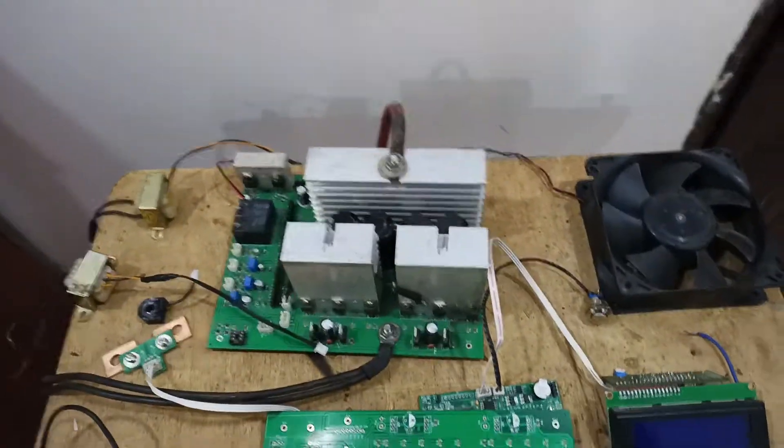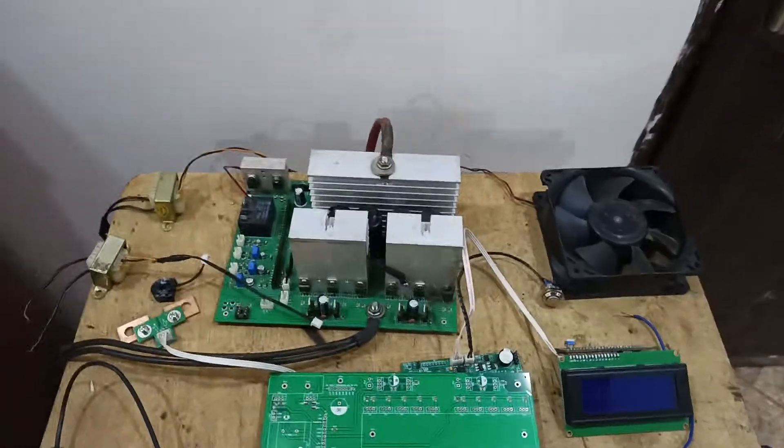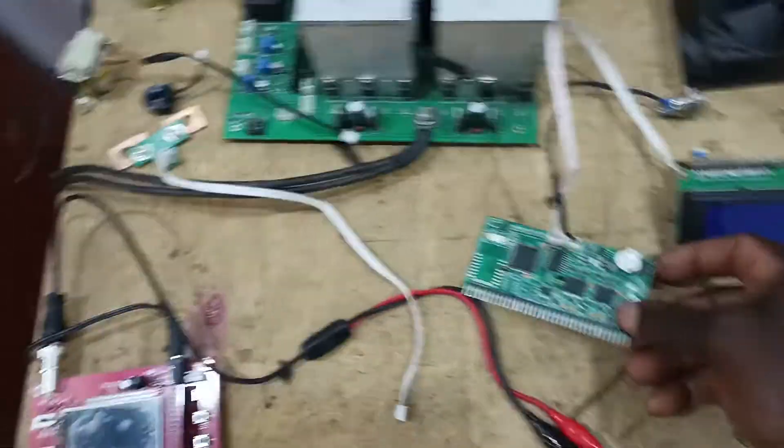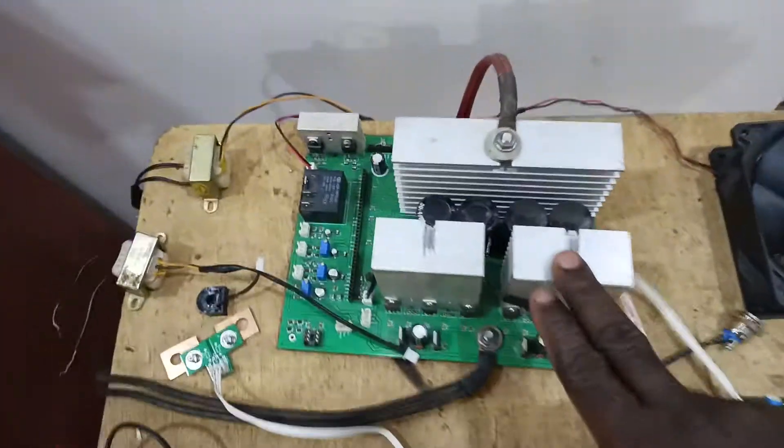Welcome to my YouTube channel. My name is Yakub Mohamed. Today I want to do another video to show how this oscillator card can work. I want to connect it onto my power board, and my power board will be this one here.